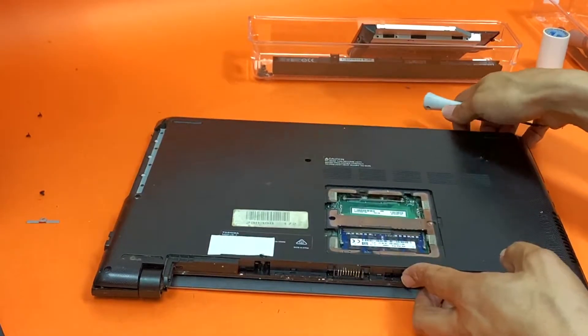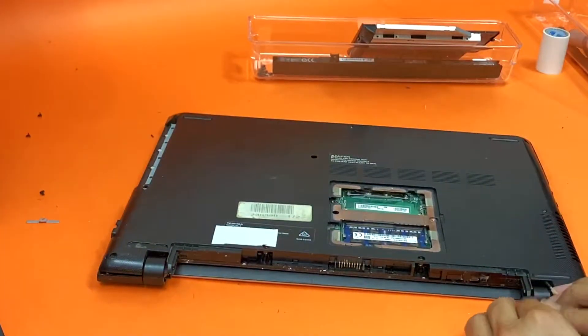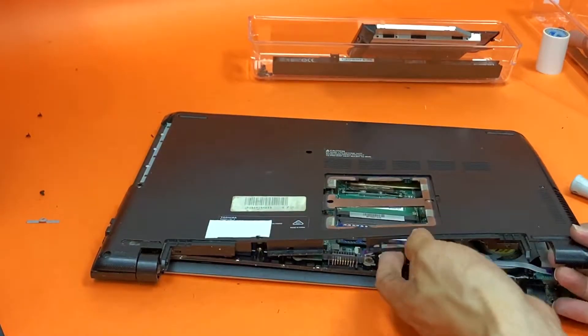This is your RAM — if you want to just upgrade the RAM, then that's where you start. But if you want to upgrade the hardware to the SSD, move to that.